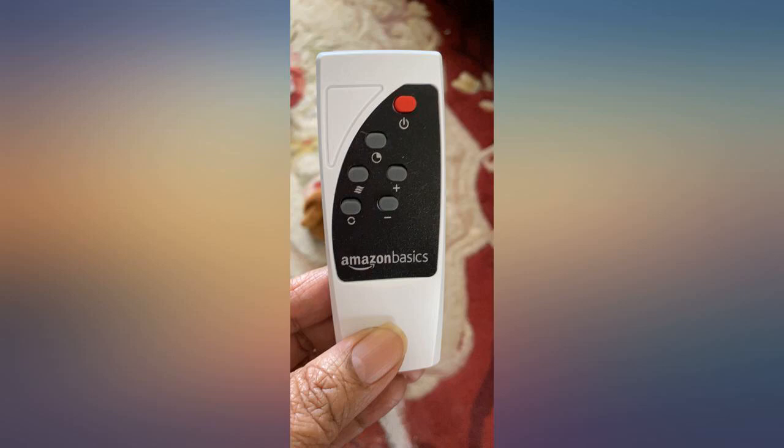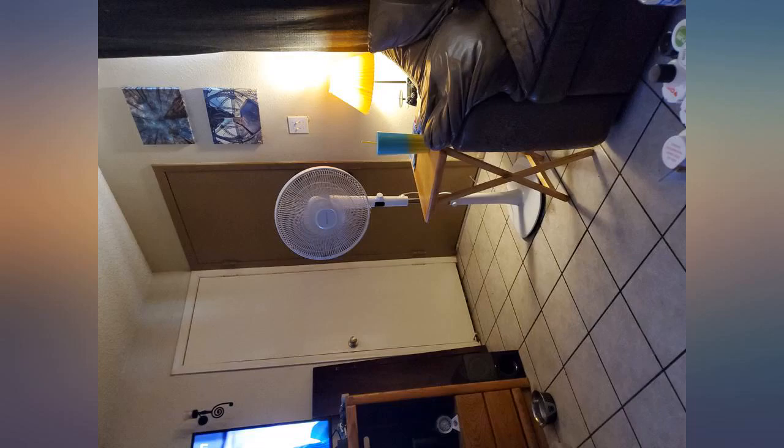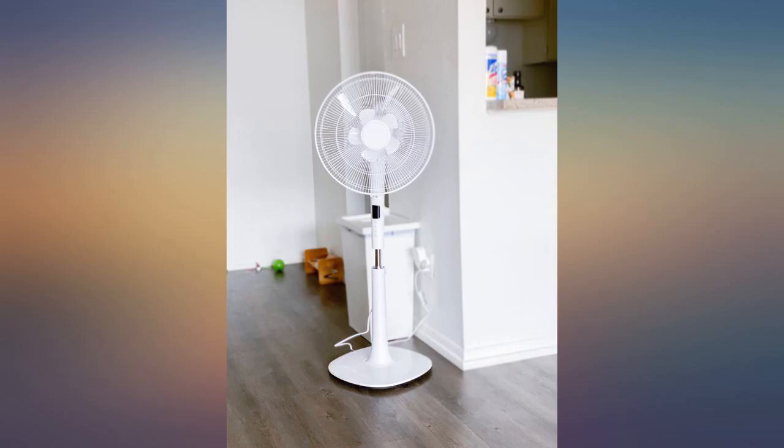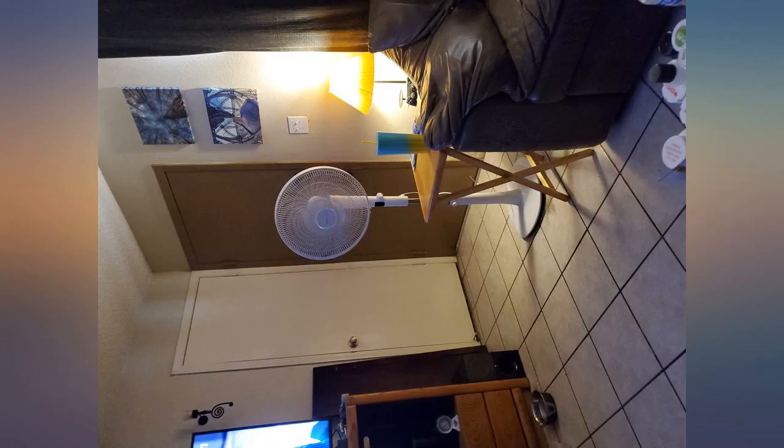We cannot mute the beep. It's annoying especially at night, so I removed the beeping part. Open the cover and unscrew the circuit. Flip the circuit and you can find the black circle part. Pull the cover and there is a silver circle sheet. Remove it and put everything back except the silver one.